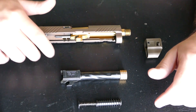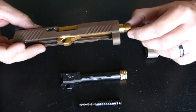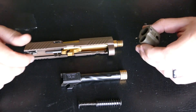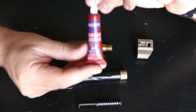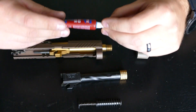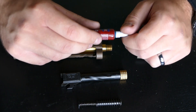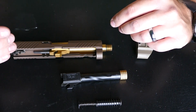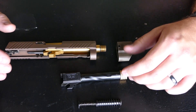Right here we have a Safarland precision barrel and a Backup Tactical barrel. You need half-28 threads to work with our compensator. For this demonstration I'm not going to be using Loctite, however this is what you want: blue removable 242 Loctite. Do not use red. Red Loctite is known to be permanent and you really don't want that if you ever want to take your comp off to put a suppressor on.